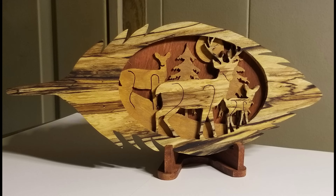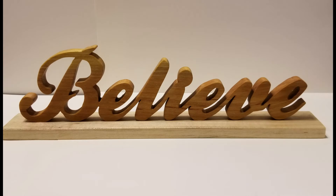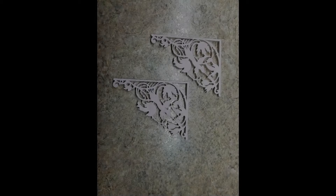So when it comes to doing any project you want to do, you really have to believe in yourself first of all. But the reason I bought the $20 scroll saw was to see if it was something I was going to enjoy doing and continue doing. I can't see spending a couple of hundred dollars on a saw and have it sit. This was the final project I've done so far.